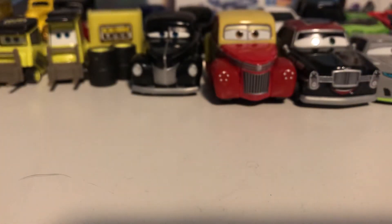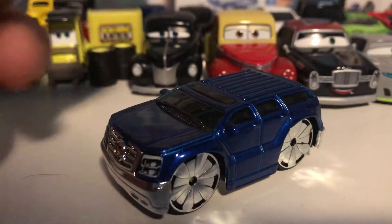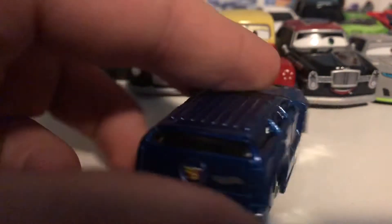The final Hot Wheels of this video is the Blings Cadillac Escalade. It was only released once, and they did a very good job on it with the front and rear tampos and a very nice blue color.